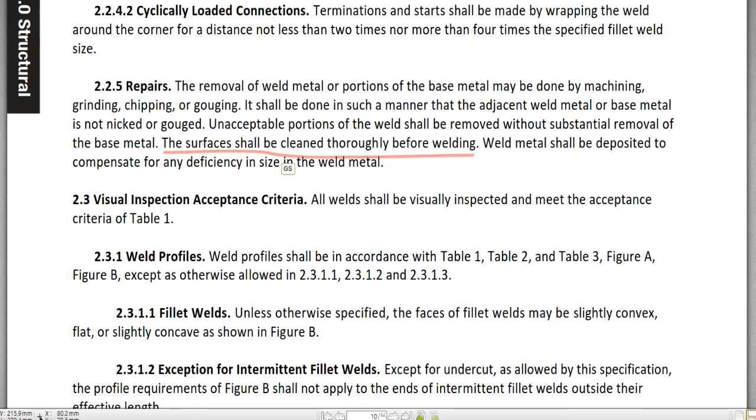Before starting the welding, the surface from grinding, chipping, or gouging should be cleaned — cleaned by brush or mechanical tools, and cleaned thoroughly. Weld metal should then be deposited to compensate for any deficiency in size in the weld metal. This concludes 2.2.5 Repairs.